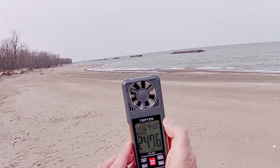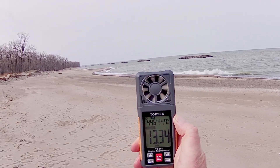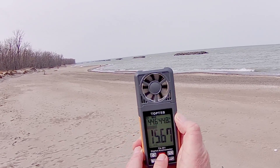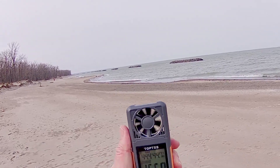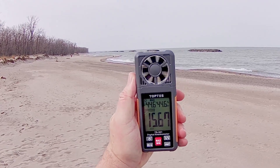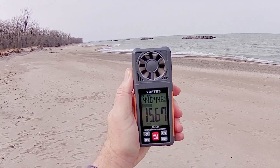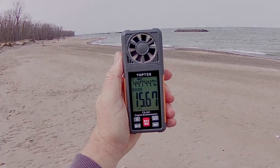Right now most brushless motor drones can fly here, but brushed motor drones would have a hard time at Presque Isle State Park. And keep in mind, nobody can legally fly here anyway — Pennsylvania State Parks prohibit drone flight. I used to fly here until they made it illegal. So that's the TopTest TS-301. Hope you enjoyed this review. This is Quadcopter 101, signing off.